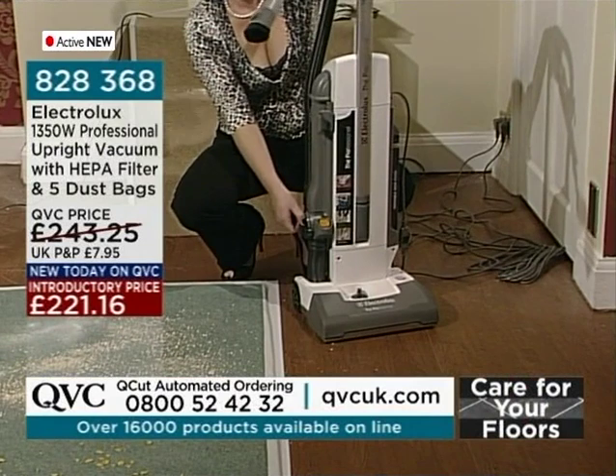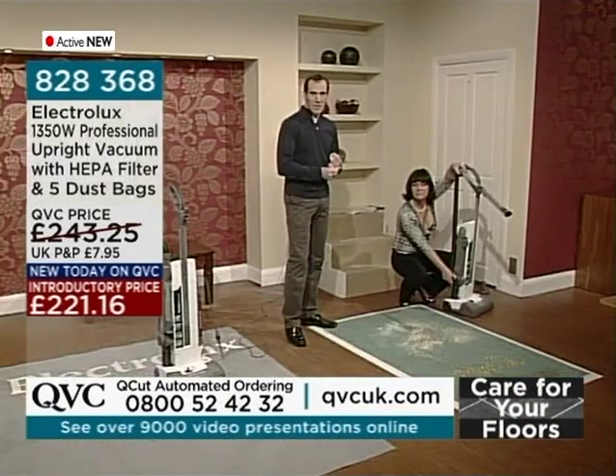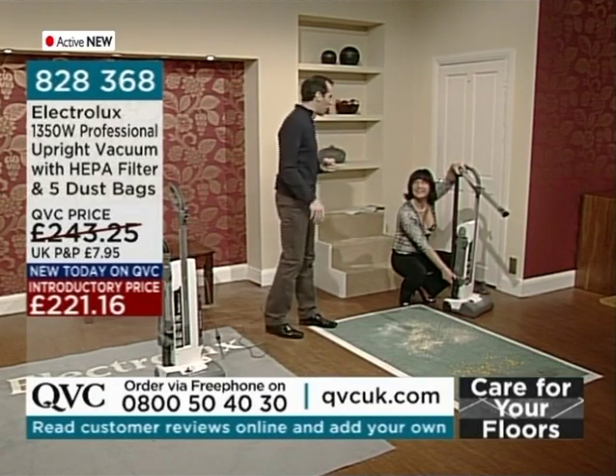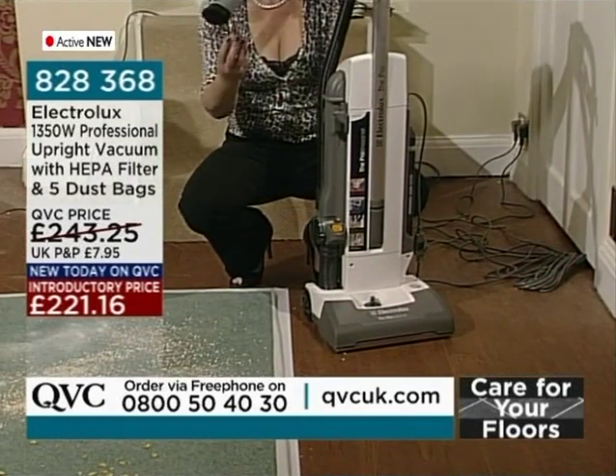Item number 828-368. We've only got about thirty-six of these remaining in stock. Brand new today here on QVC. 221.16 is that introductory price. You're getting 1,550 watts of power with this — it is a fantastic vacuum cleaner.